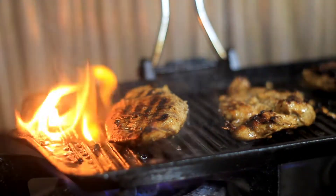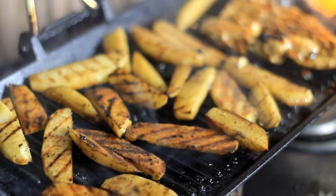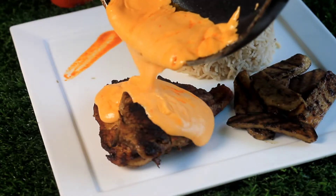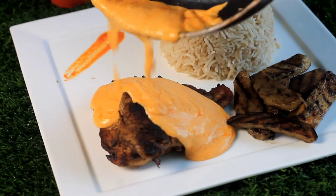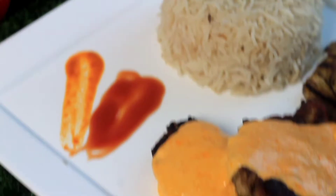I hope you guys are doing well. This is Cooking with Riddha Asif. Today I am going to tell you how to make Moroccan grilled chicken. After watching this video, you will be able to make Moroccan sauce at home with grilled chicken. You will also learn how to make butter garlic rice at home. Let's see the whole recipe.